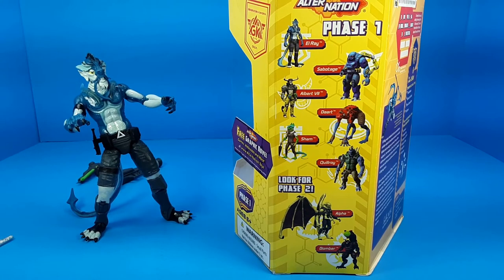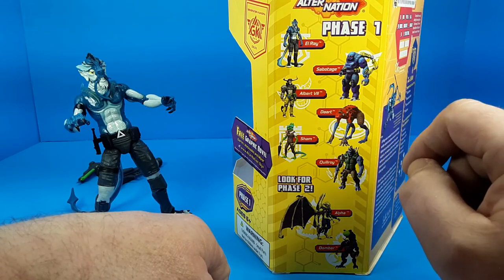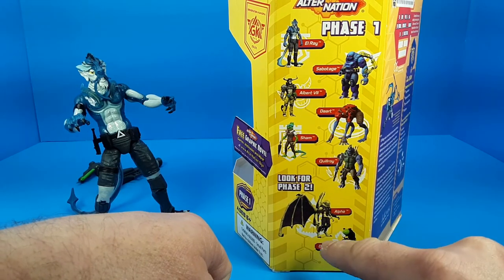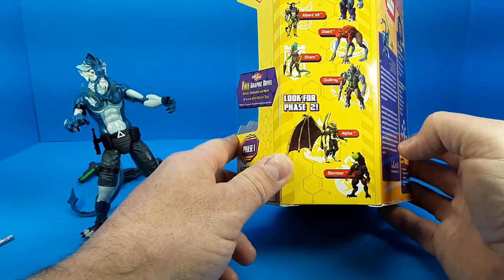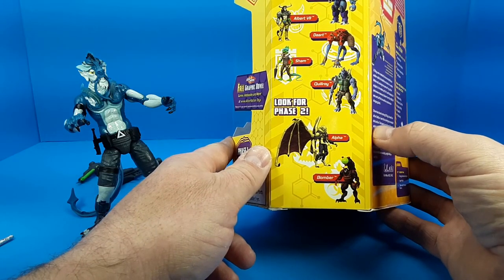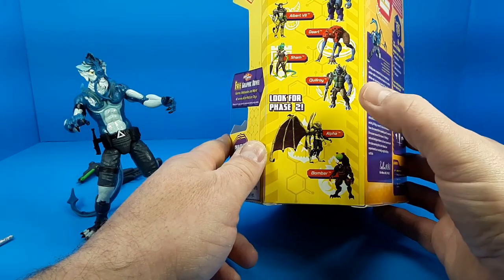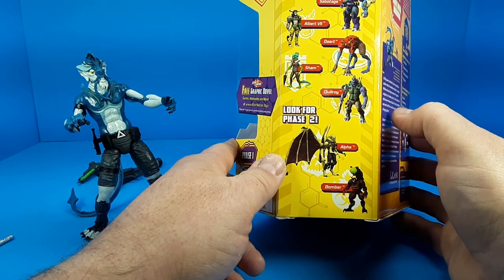The entirety of phase one of AlterNation is now available on Amazon. Most figures are like L-Ray — a combination of different human and animal DNA to make very strange looking characters. Albert the Seventh is a combination of a monkey with bull horns, there's a giant poison frog, a chameleon guy, and a porcupine guy. The phase two figures — a scorpion and a dragon-looking character named Alpha — they attempted to Kickstart these in 2021 and were not successful, so it's unclear how they'll move forward. They're pretty cool looking deluxe sized figures, so hopefully they'll get into production.